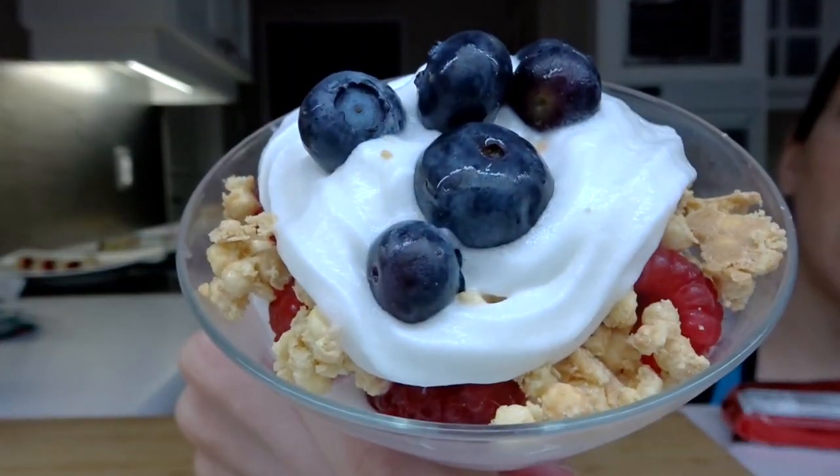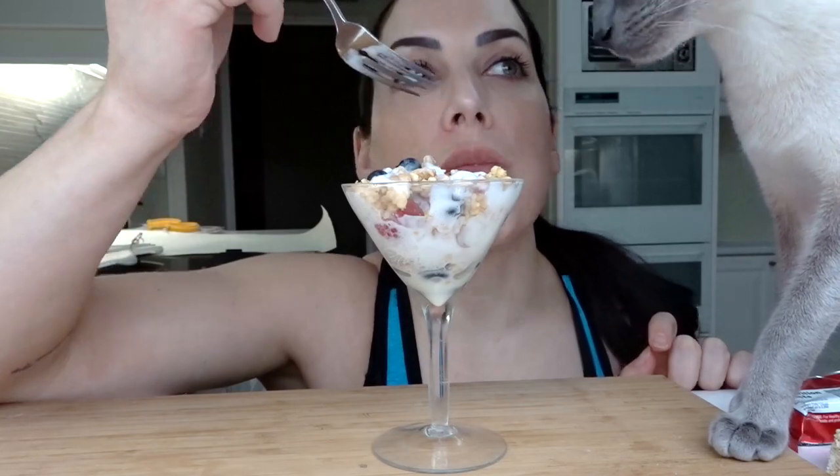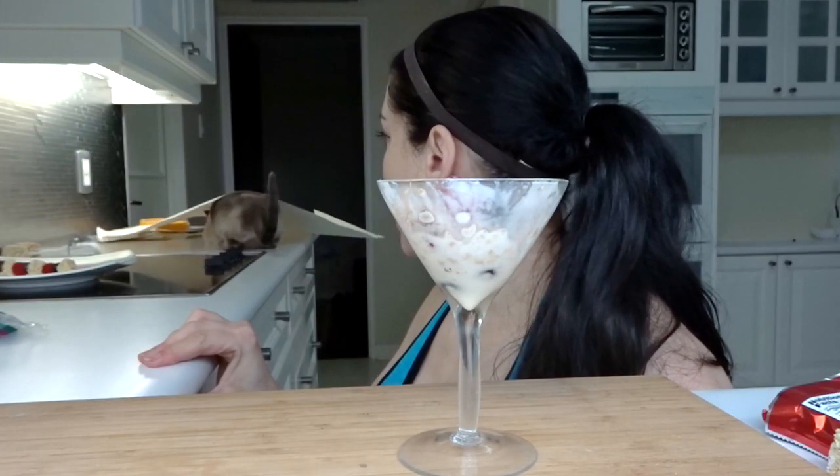Oh yeah, look at that. Ta-da! That was pretty quick and easy. Taste tested — mmm, oh, that's good. It's very good. Make it. Next!